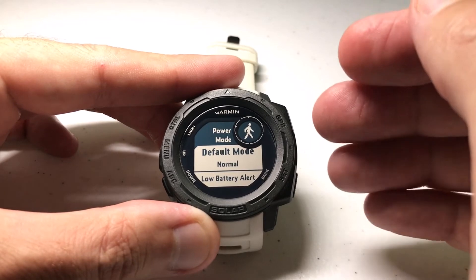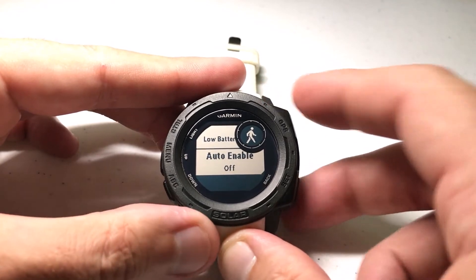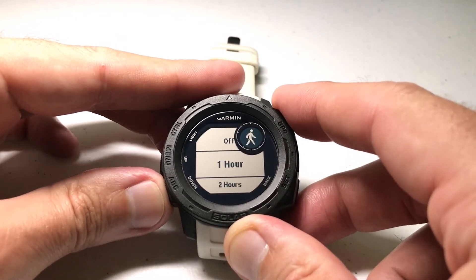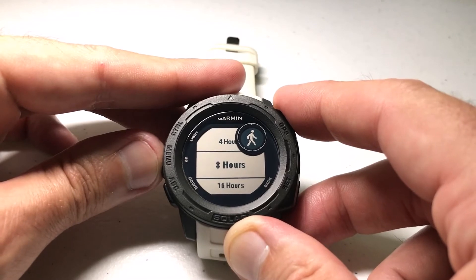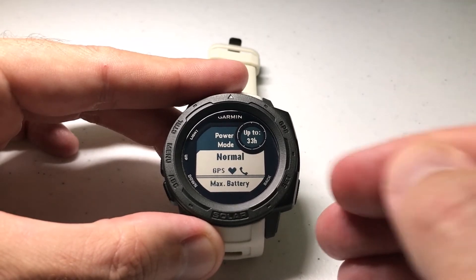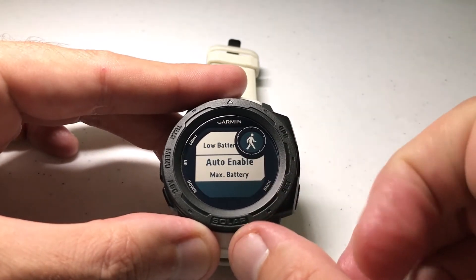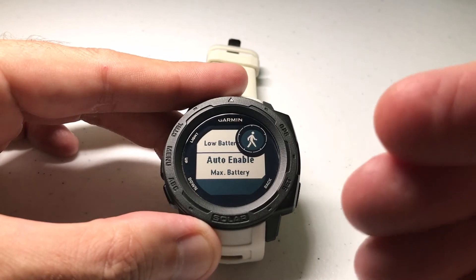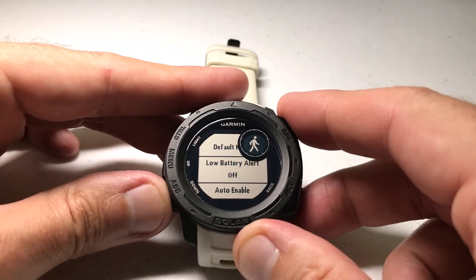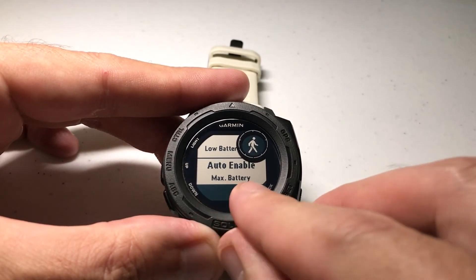I could also choose a different power mode if my battery life drops. If we go down to auto enable, it's currently off. We're going to press GPS to turn it on — it says time until empty — and we can go down and choose any value we want. So we can say if we're four hours until the end of my battery life, which power mode do we want to switch to? I'm going to go to max battery. So now whenever I do the walk activity, my power mode is going to be normal unless my battery life is within four hours of going dead, and if so it's going to switch my power mode to max battery.